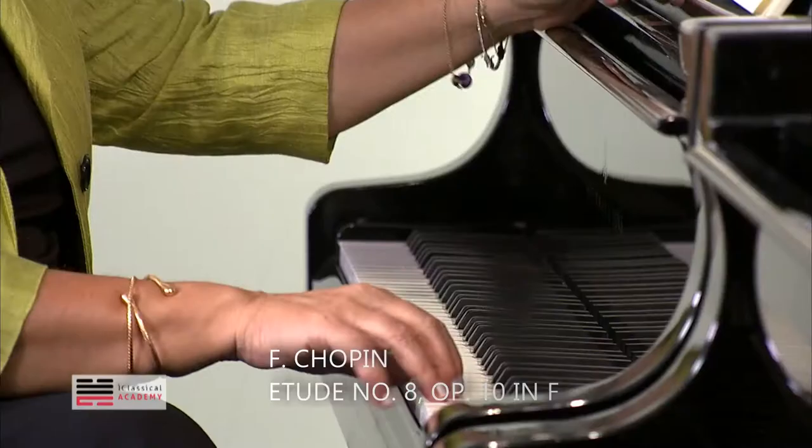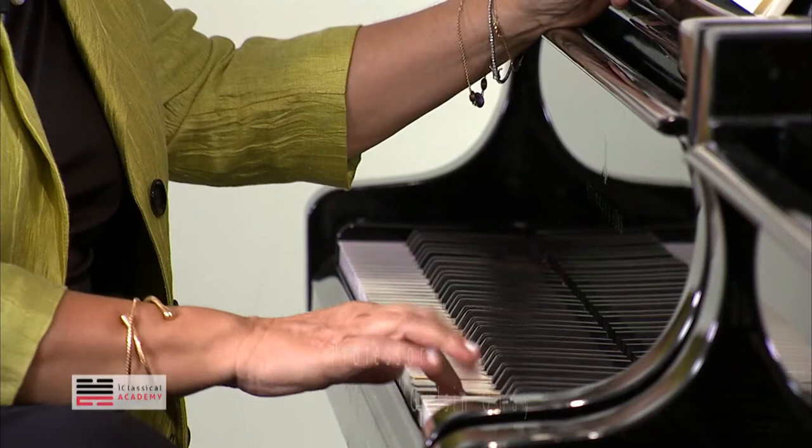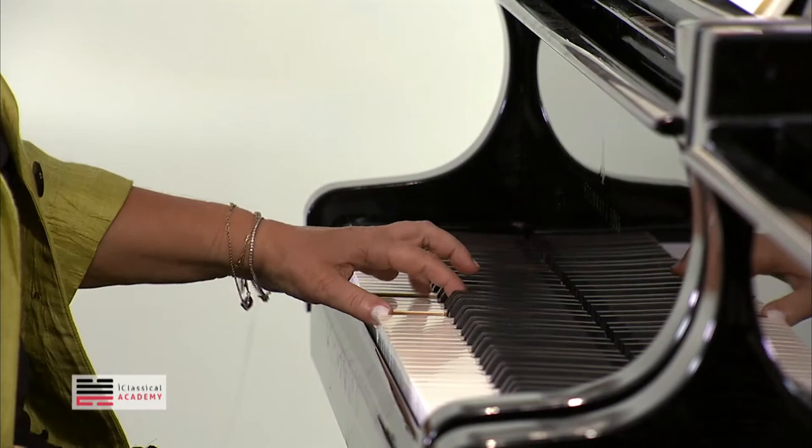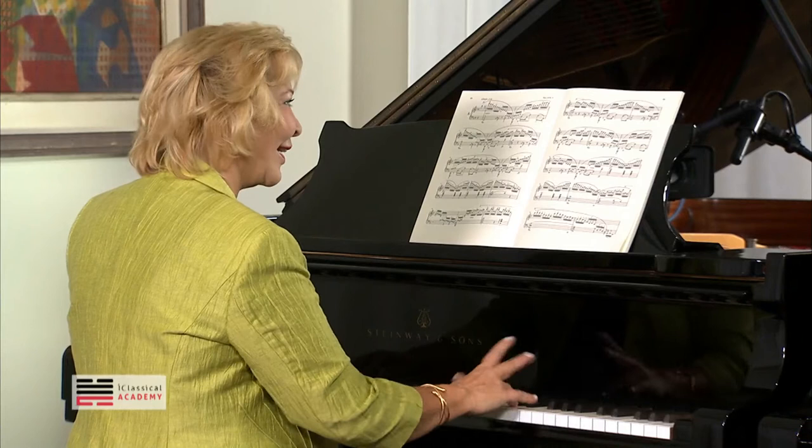This has this accent, you know. This is good with the right hand, but you have to do really a very singing and a big line. The meaning of the piece should be not here, but here.